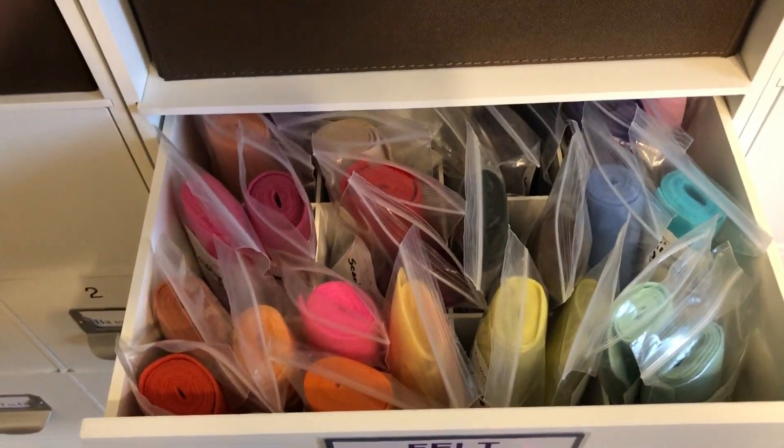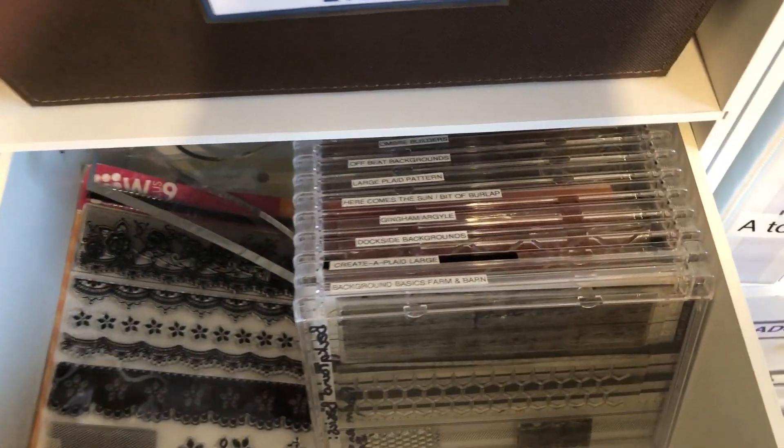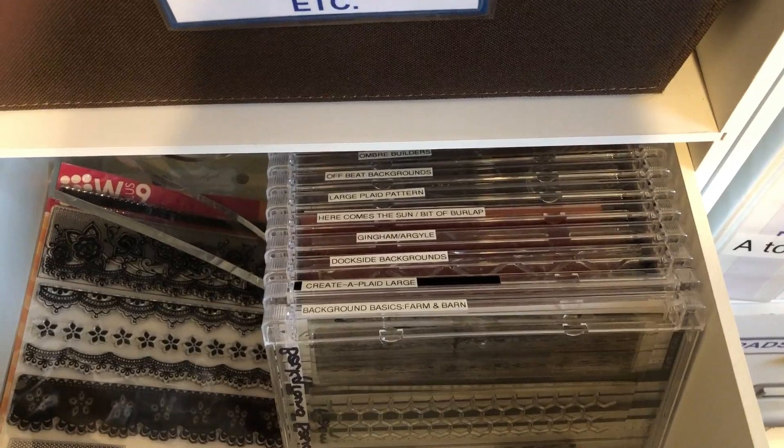And felt — this is my felt rolled up in sections. And then my large stamps that wouldn't fit in my regular CD cases are here.